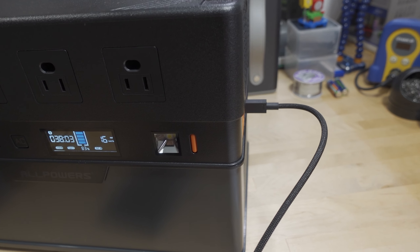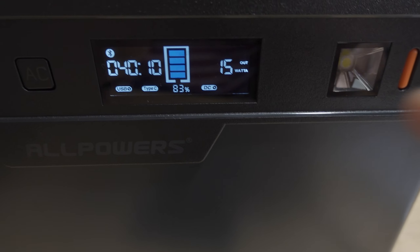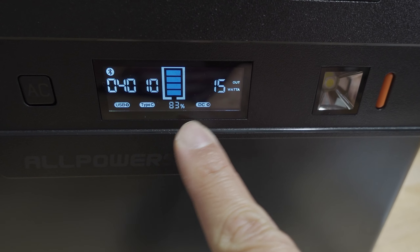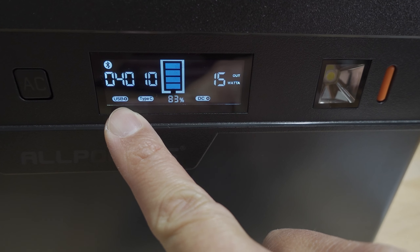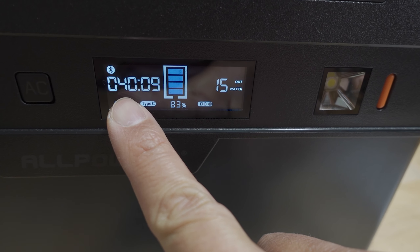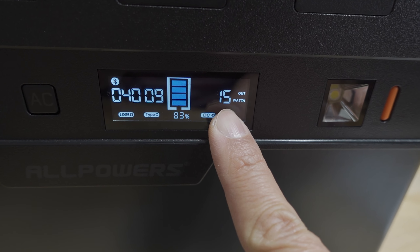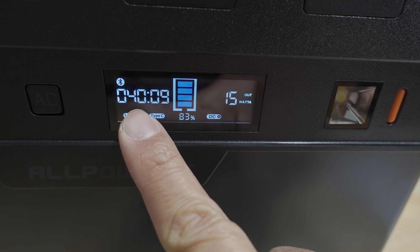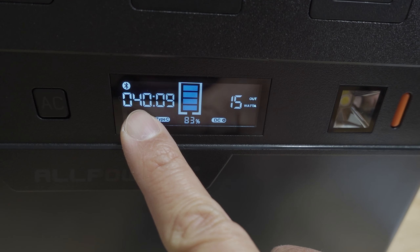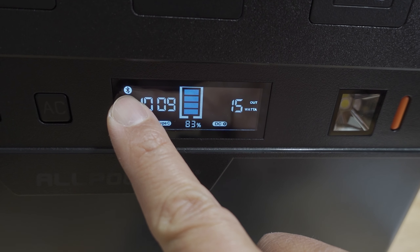A quick demo using the USB-C port on the side — we're charging a phone here at about 15 to 16 watts, which shows on the display. The DC section is on, the Type-C port is active, USB is active. There's a readout showing how much runtime is available at the current draw. At 14–15 watts, with the power station at 83%, it will last another 40 hours and nine minutes.